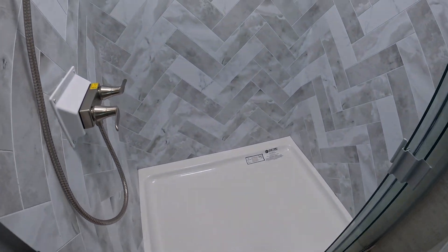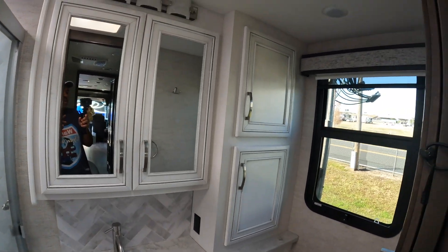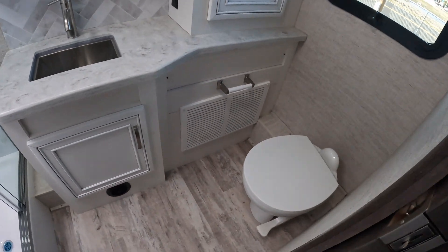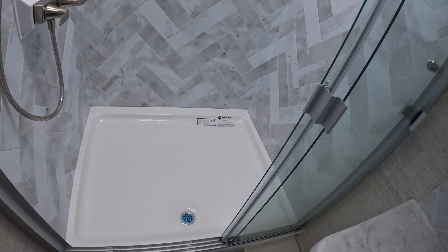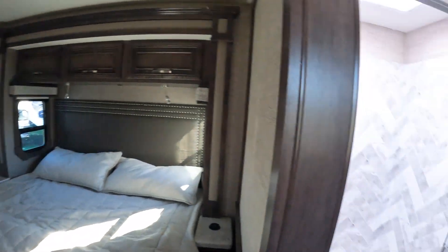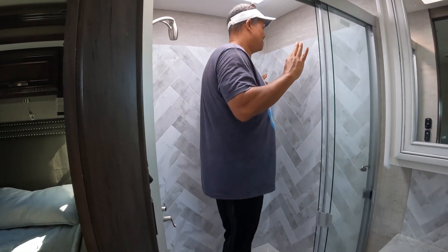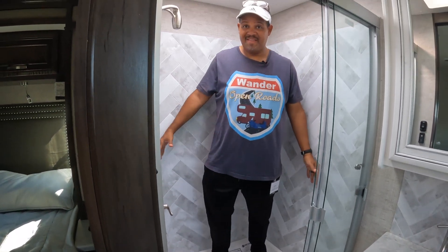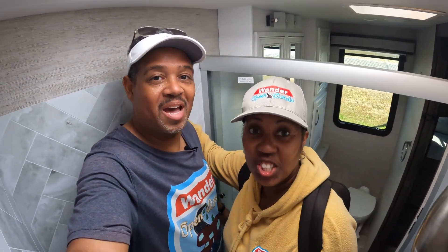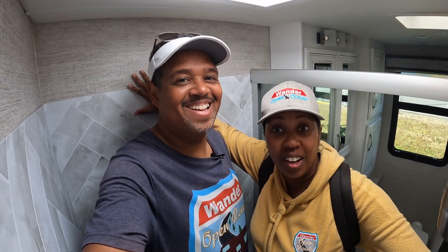The master bathroom shower is massive. We're trying to impress upon people how big this shower is for an RV — both of us step inside, and there's still a good amount of room to move around. That's one of the biggest RV showers we've seen. Really. Nice faux slate and nice flooring.